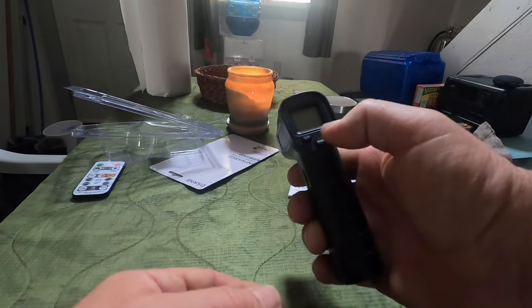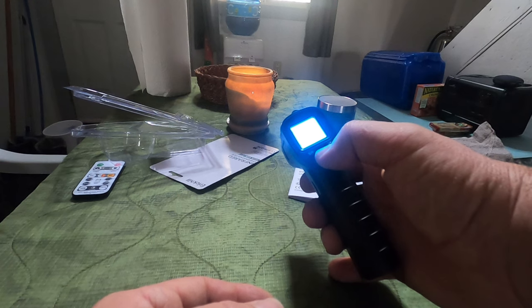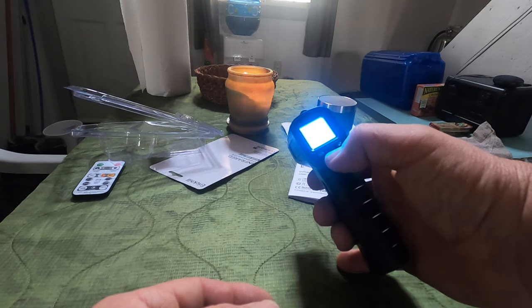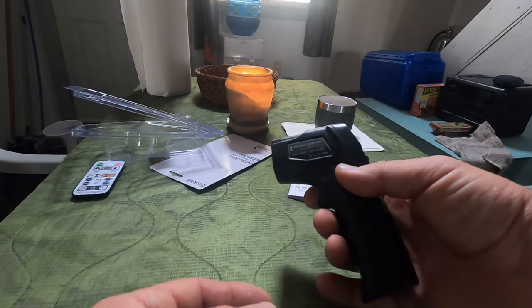Once again, it has different modes. There's a hold function — it'll hold your temperature reading if you want. You can also adjust between Celsius and Fahrenheit. Okay, I'll test it out.